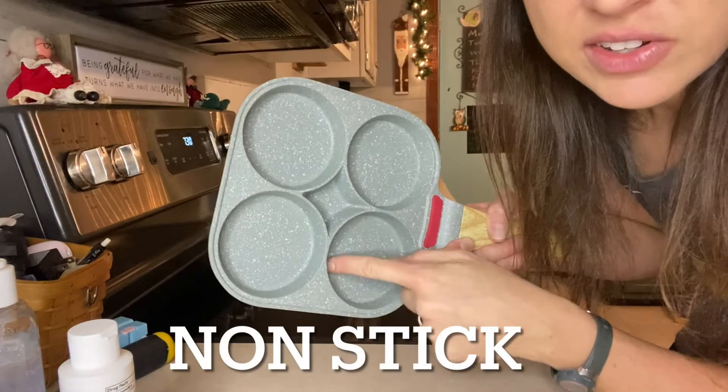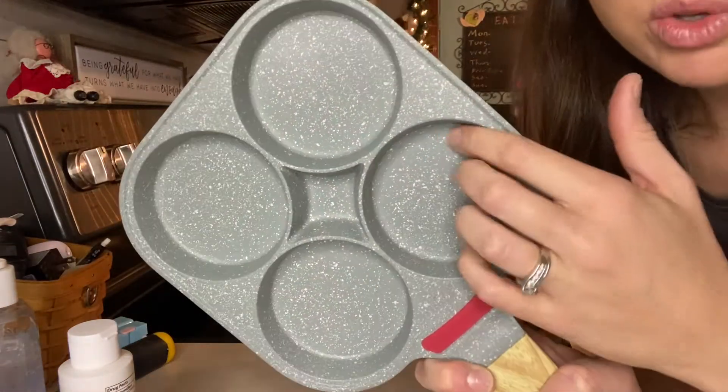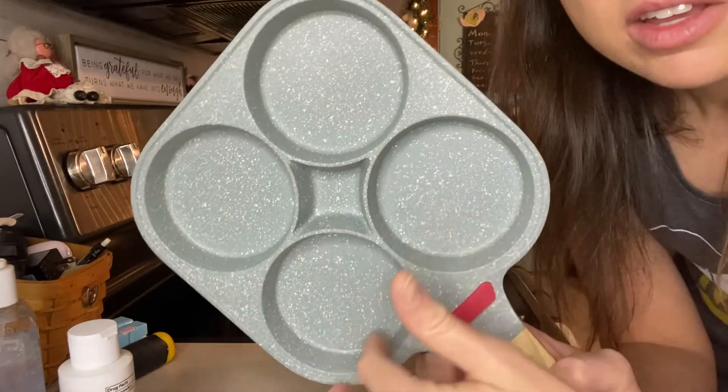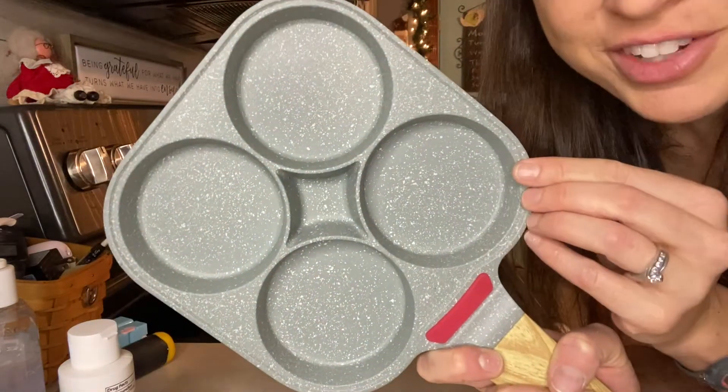You can see there are no rivets, screws, or anything — it's nice and smooth. You are able to fry four eggs at one time. You can do poached eggs, you can do pancakes, whatever you need.